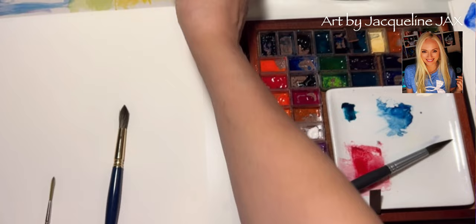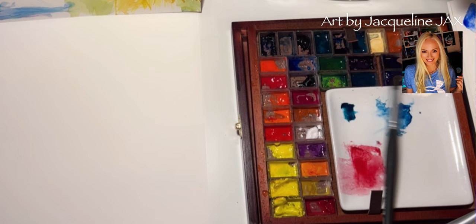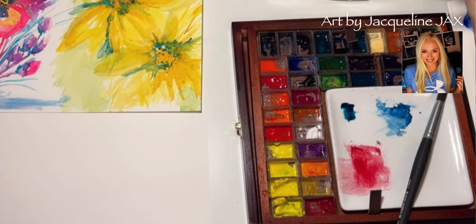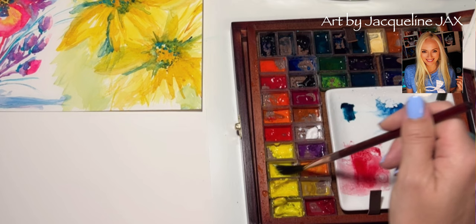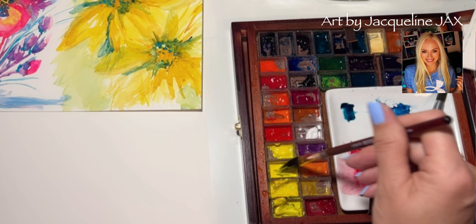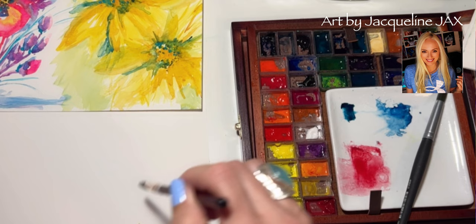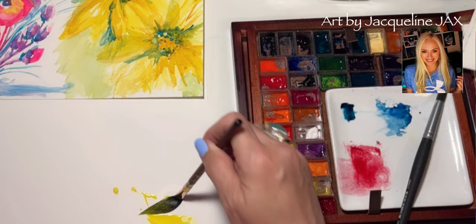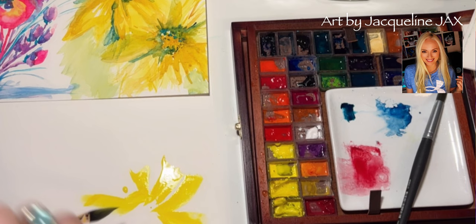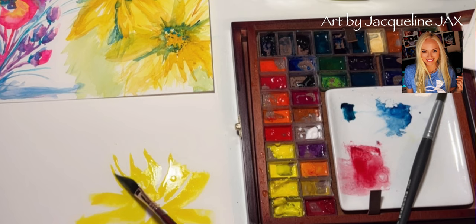Let's start with the yellow flower you guys like so much. I use the dagger brush for it, so let's grab a dagger brush, get it nice and wet. This was done with Nickel Azo yellow. With a very wet, very floppy brush — I'm basically just going to lay it down and see what happens. I'm not trying to draw. I'm literally getting a splayed effect and keeping the center clear.